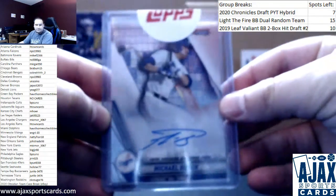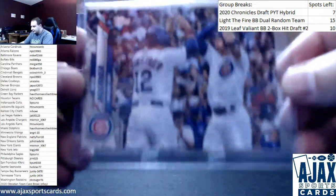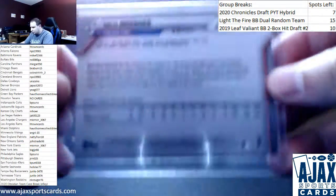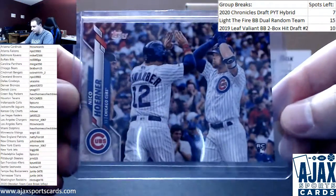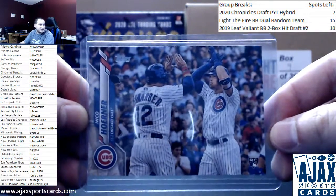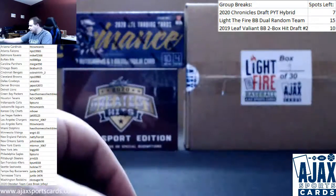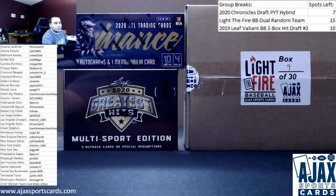And number three is going to be a short print variation rookie from 2020 Series 1, Nico Horner. This is the short print image variation, which are in high demand right now considering the prices of Series 1. So not bad right there. As always, thank you for the break.